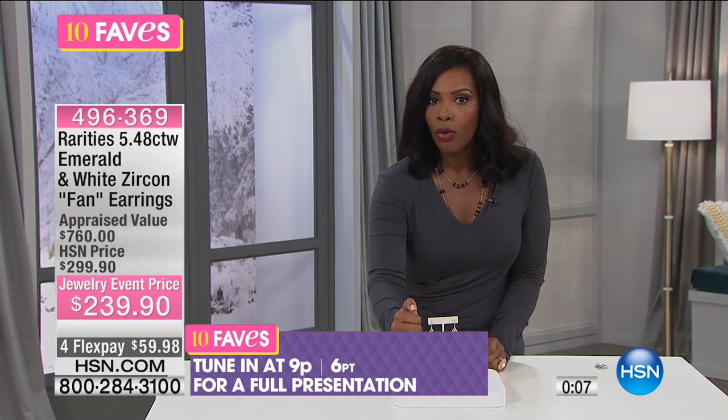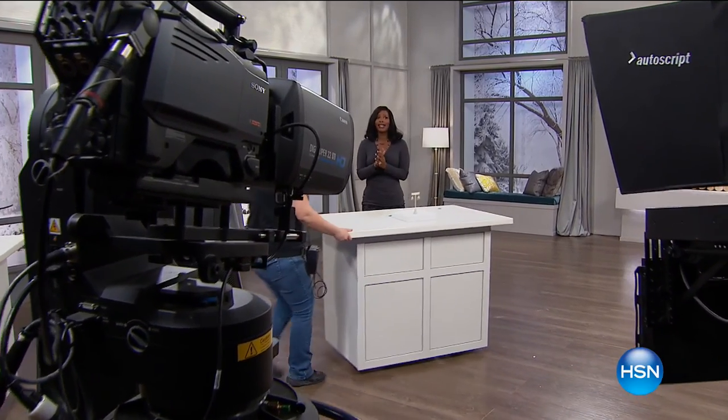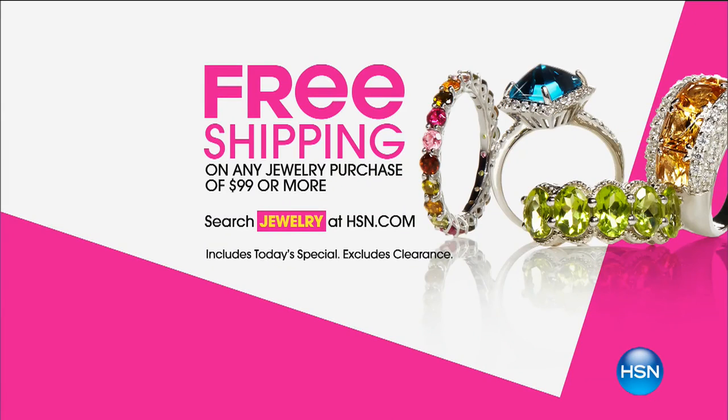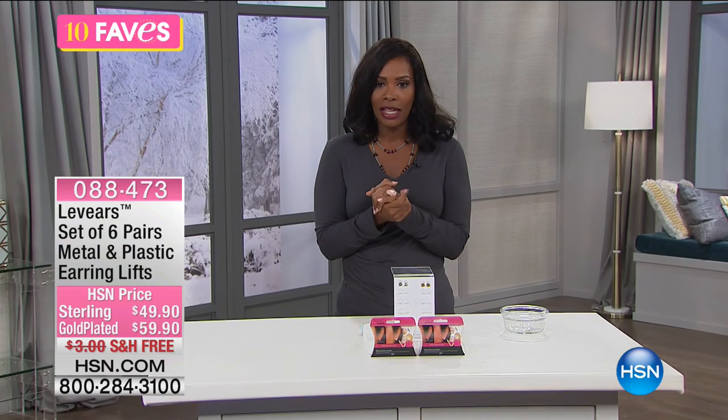We've only got a few hundred of the emerald fan earrings. You can call us or go to HSN.com. For our 24-hour jewelry event, we have free shipping on jewelry purchases of $99 or more.